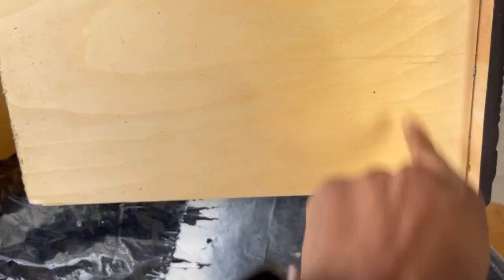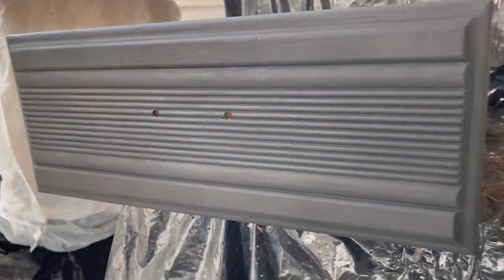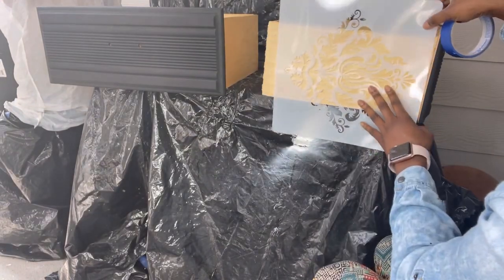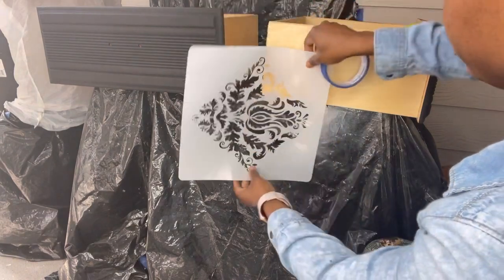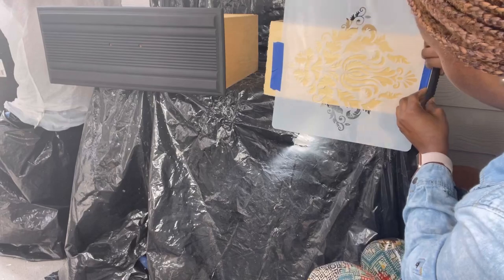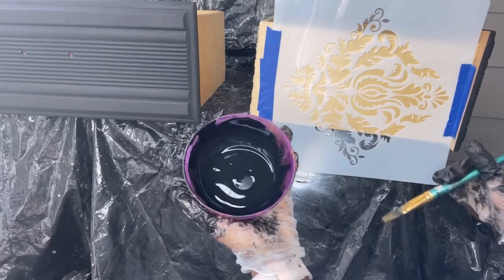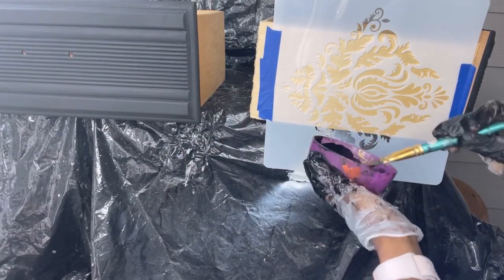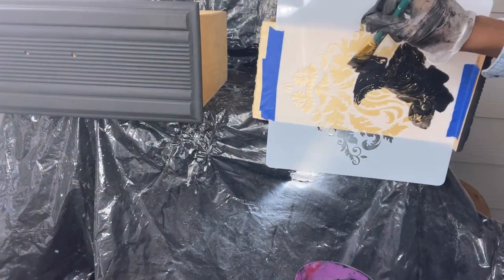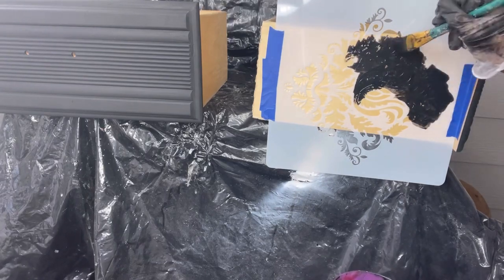This was my first time attempting to stencil the inside of the drawers and it was fairly simple, so I would definitely be doing this again. You just let the paint dry — and this paint dries very fast — then try to get the stencils right where you want them. It's best to use very thick paint; don't put a lot of water in your brush. I ran into a little bit of an issue with that.